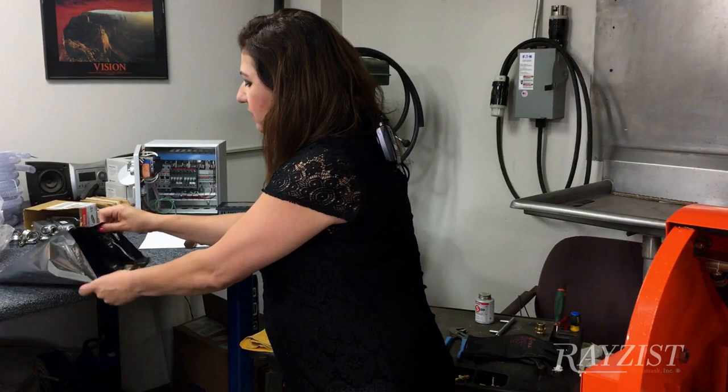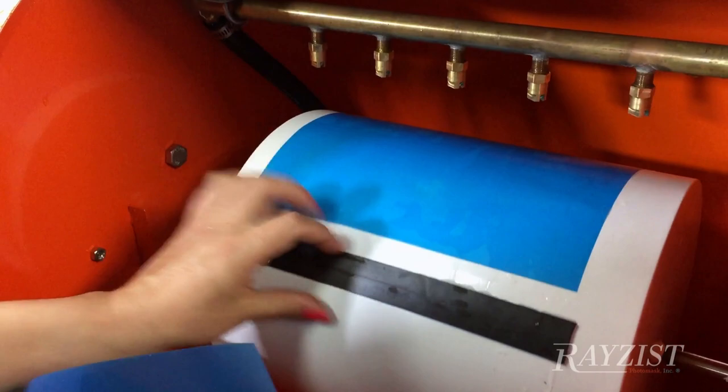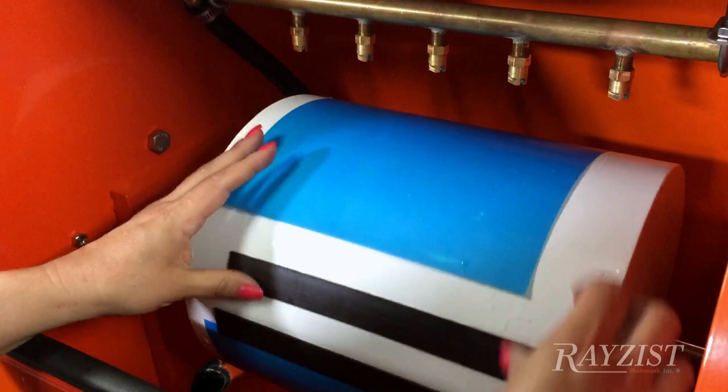Now let me demonstrate that for you. I have some exposed sheets. I'm going to take two legal size sheets and place them on our washout drum. This drum is 12 inches by 32, so it allows you to take multiple sheets or one long sheet and place it on this drum. It will all wash out consistently, perfectly, each time.